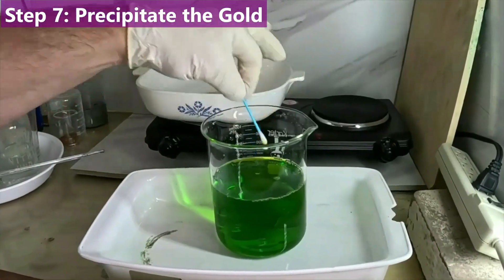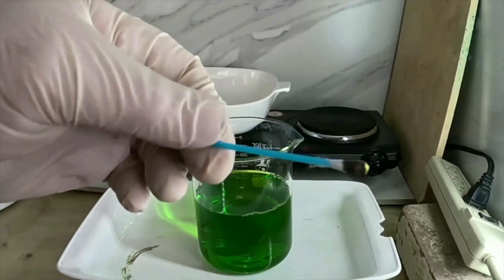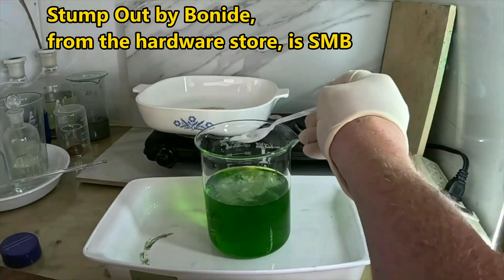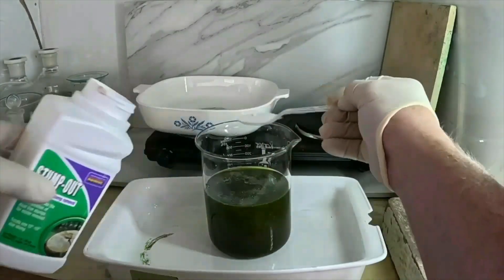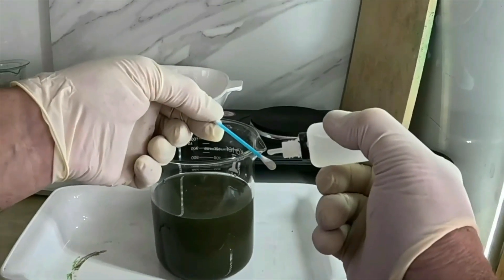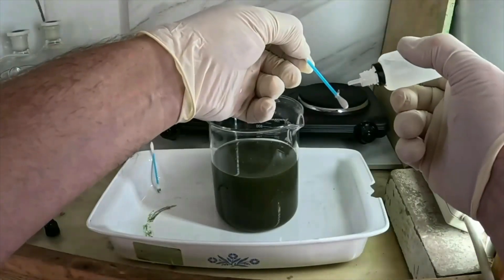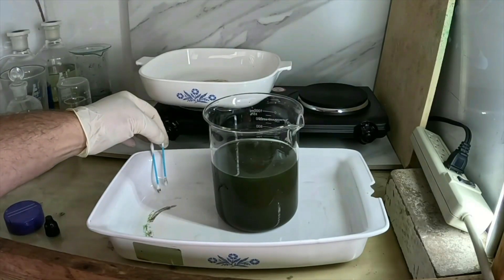First though, we're going to do a quick stannous chloride test. That dark stain means we have a good amount of gold in solution. We're going to go ahead and add sodium metabisulfite (SMB), which should precipitate that gold out. You can see the gold swirling around in there. We do another stannous chloride test — this time we still have a very light purple, so we add just a bit more, then a final test. It is fully negative — all of our gold is out of solution. Time to wait for it to settle.